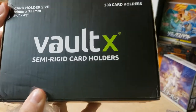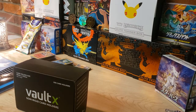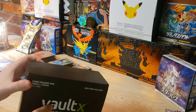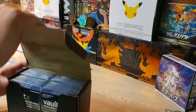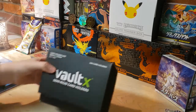I'll leave information below on how to save 10% off your next Voltex order. Check the description for that. Now, the Voltex semi-rigid - you get 200 in this case and I believe I paid 25 bucks for it, which is pretty cheap for what you get.